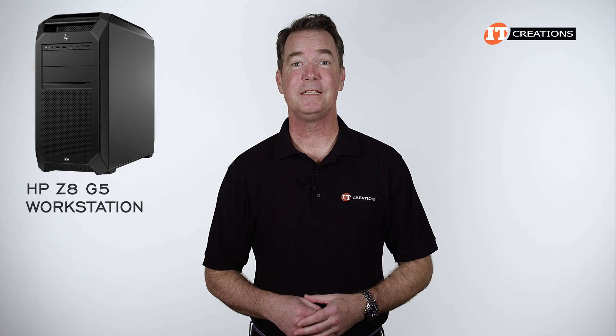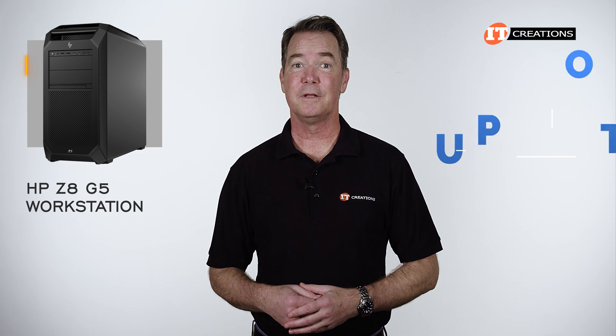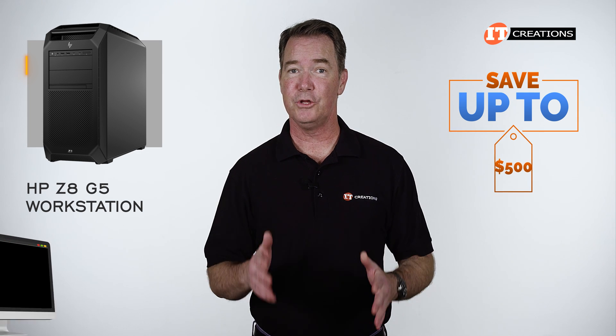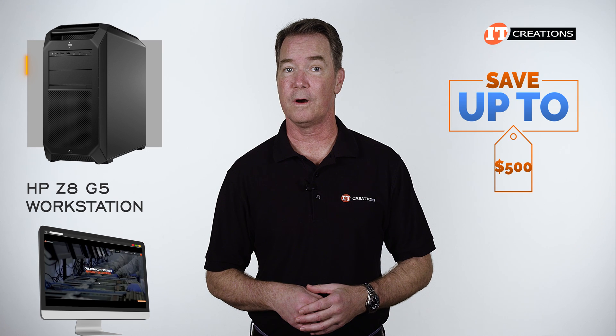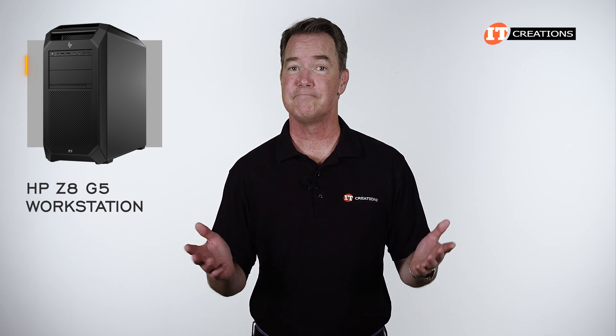Are you interested in the HP Z8 G5 workstation? For a limited time, you can save up to $500 off the purchase price of a system that you configure, or that's listed on itcreations.com at $5,000 or more. Just click that link for more information, and when you're ready to make a purchase, just mention this video.